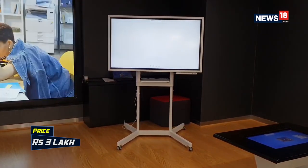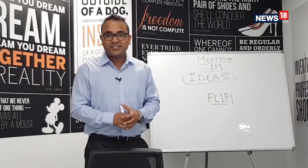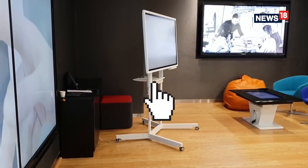The Samsung Flip sounds really cool, and it seems like team meetings can finally be productive — but this can only happen if your office is willing to spend rupees three lakh for each of these displays.